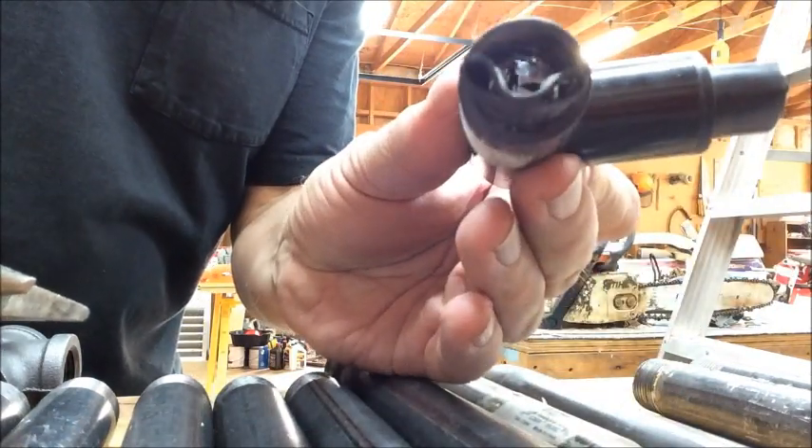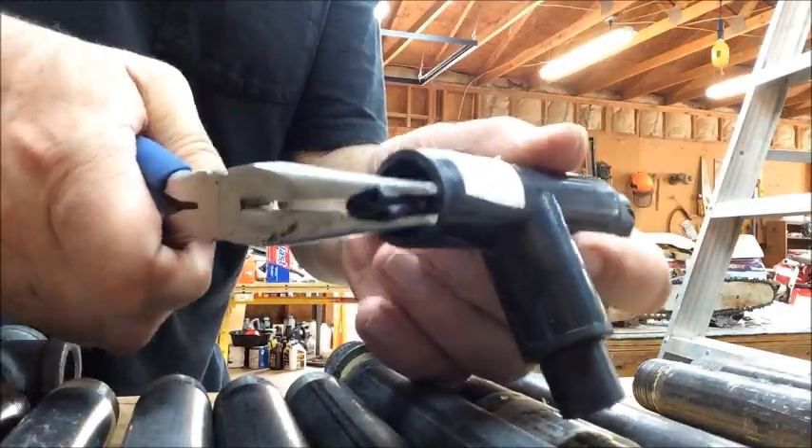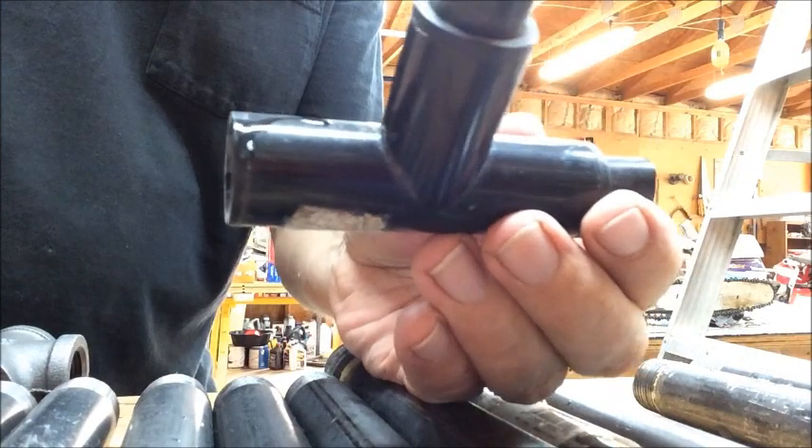Just keep working it in until you get all the way in. And if you can see it, you've kind of folded it in half. Then you can take your needle nose pliers, squeeze it, and just wiggle that piece right out. And there you go — you've got a fitting with a nice clean edge, ready to be reused.